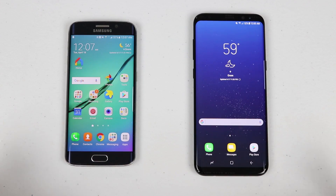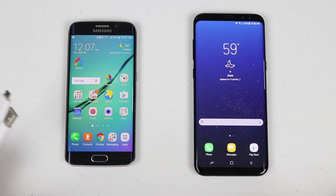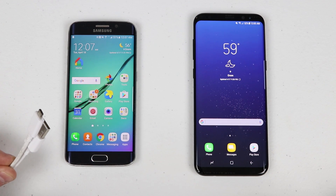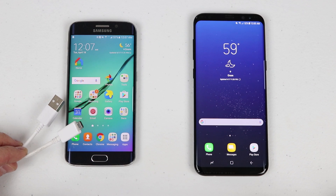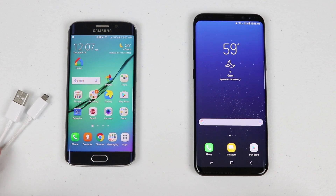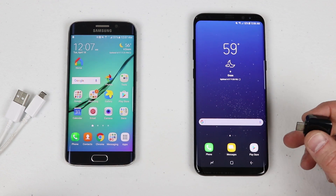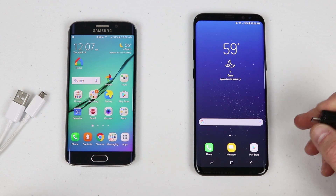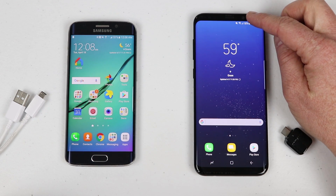Before you begin the transfer, I suggest you charge your devices up to above 50%. The first thing you'll need is the cable from your old phone — this is the micro USB cable that I'll plug into the Galaxy S6 Edge on one side, and this is a USB-C to full USB that I'll plug into the Galaxy S8.